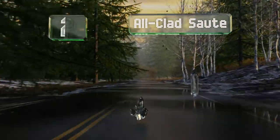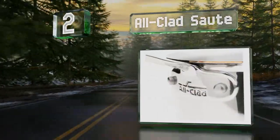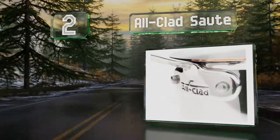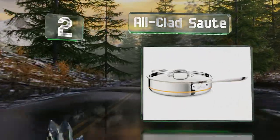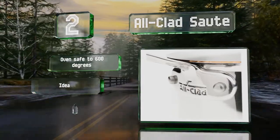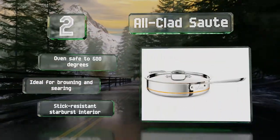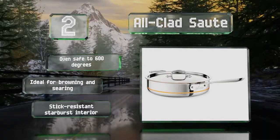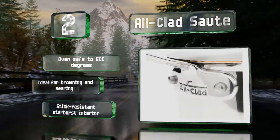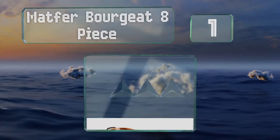At number two, the five-ply All-Clad sauté is part of the copper core line, with a center layer extending all the way to the rim, allowing the entire pan to benefit from copper's superior heating qualities. The decorative cutaway displays the core without the need for polishing. It's oven safe to 600 degrees and ideal for browning and searing, and features a stick-resistant starburst interior.